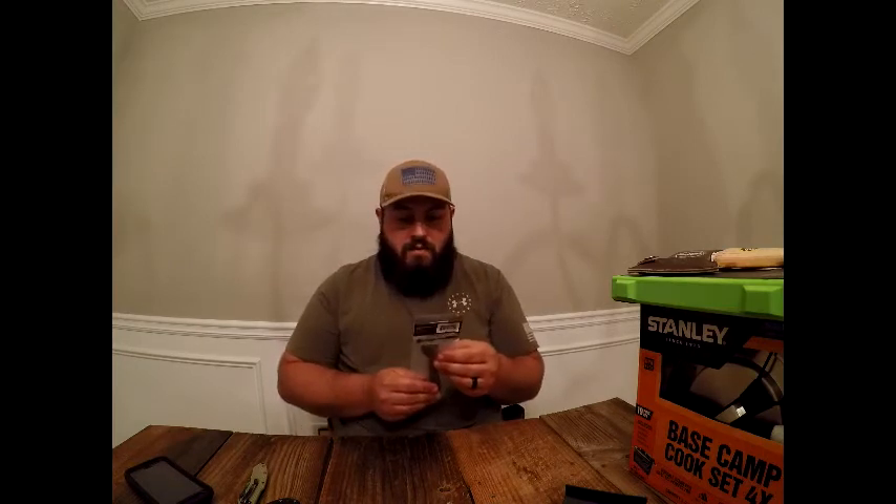Moving on to knives — you've heard of K-Bar. Some people really like them, some really hate them, and most people who hate them were in the military and had to carry one. But it's a product made in the US, and probably one of the cheapest items on our website. This one comes from New York.